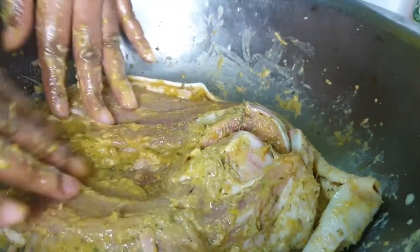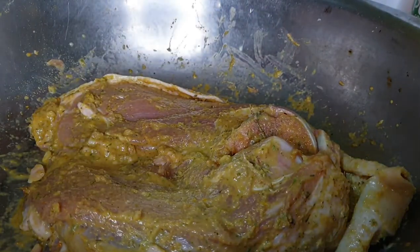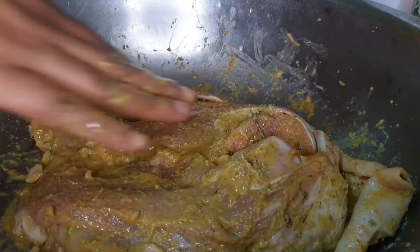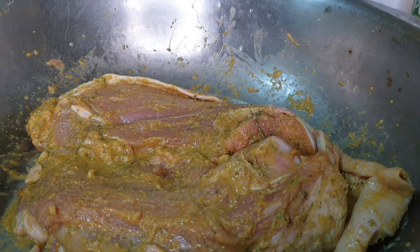We're all done. Of course I have to taste the seasonings to ensure it's not missing anything. Yep, good to go. Now I'm going to put this in the fridge overnight and it's going to stay there until the next day when I'm going to prepare it.